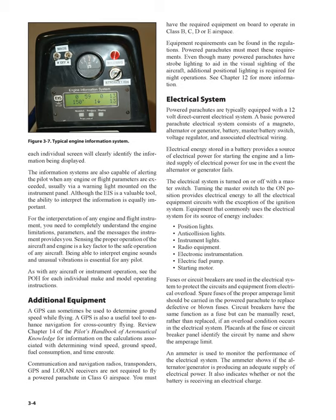Electrical system: powered parachutes are typically equipped with a 12-volt direct current electrical system. A basic powered parachute electrical system consists of a magneto, alternator or generator, battery, master/battery switch, voltage regulator, and associated electrical wiring. Electrical energy stored in a battery provides a source of electrical power for starting the engine and a limited supply of electrical power in the event the alternator or generator fails. The electrical system is turned on or off with a master switch. Turning the master switch to the on position provides electrical energy to all electrical equipment circuits with the exception of the ignition system.